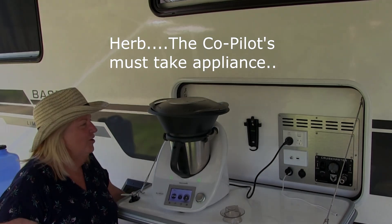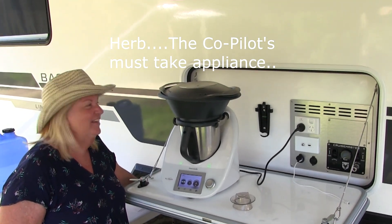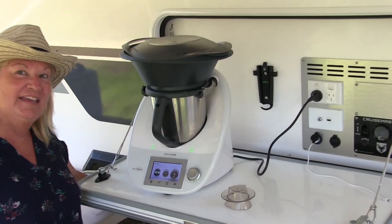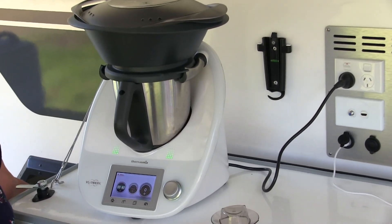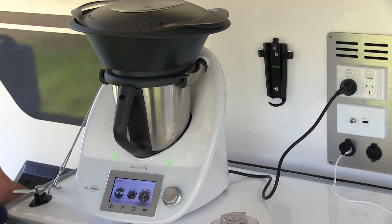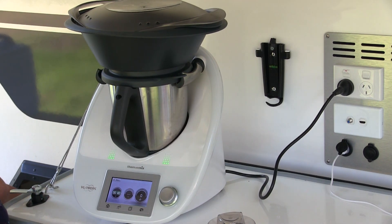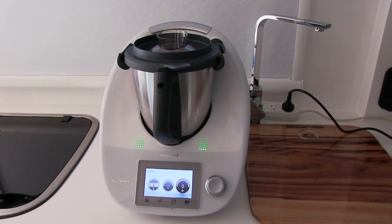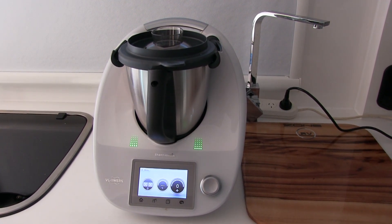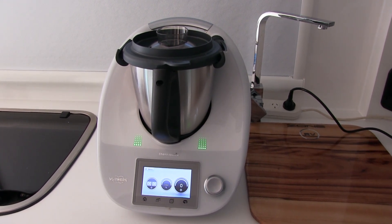And who's Herb? Herb's my Thermomix. I use it at home all the time, and I've found bringing it camping in the caravan has been great. I've still got plenty of power for it, and I'm cooking three different veggies and chicken in it at the moment. Quite a few campers travel with their Thermomix these days — we've said before that the co-pilot won't go anywhere without hers, and she's got the TM5.